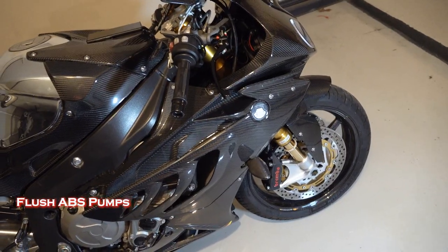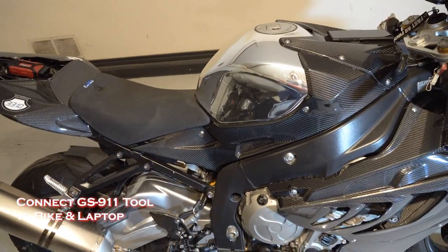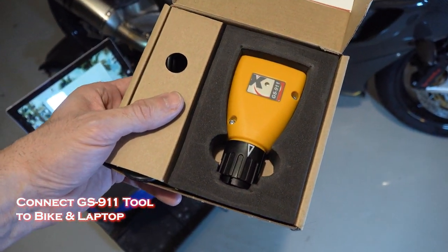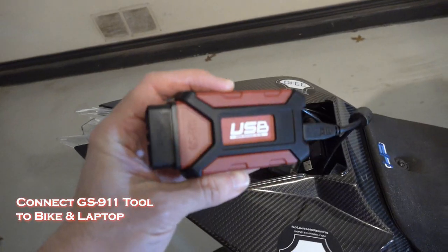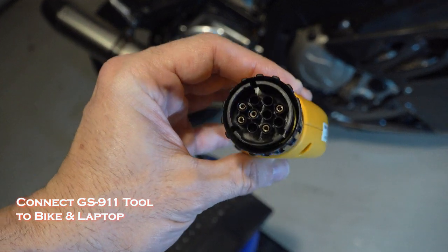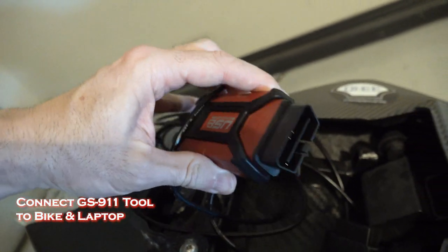Because this bike has an analog braking system, once you've bled the brakes, the next step is to cycle the ABS pumps that are under the seat. On this particular bike, in order to do that, you need a GS911 tool. On the older models, you had this kind of connector that would plug into the bike cable. On this newer style bike, this is the connector, and you're basically plugging the device in that way.